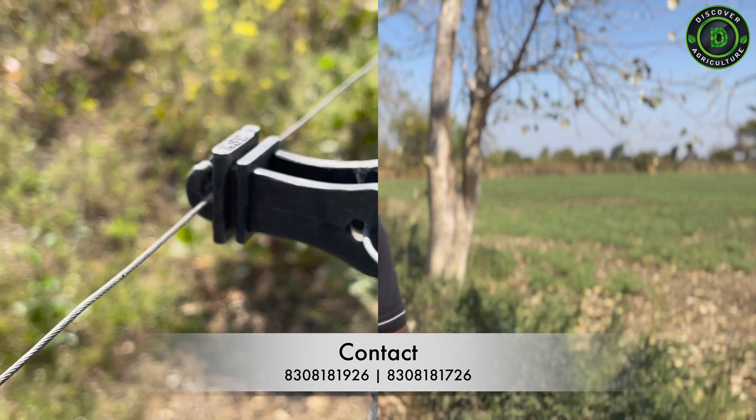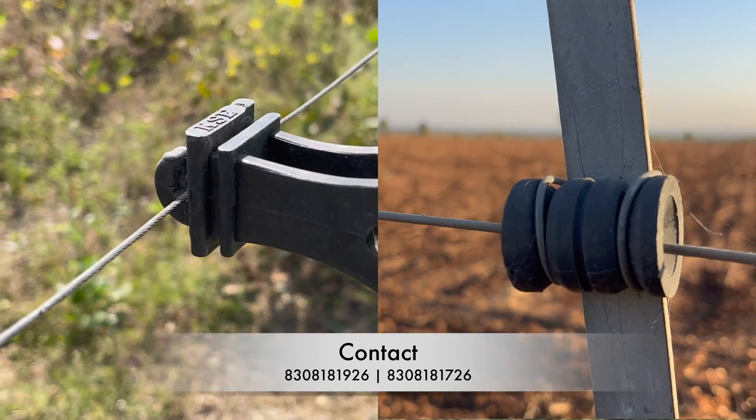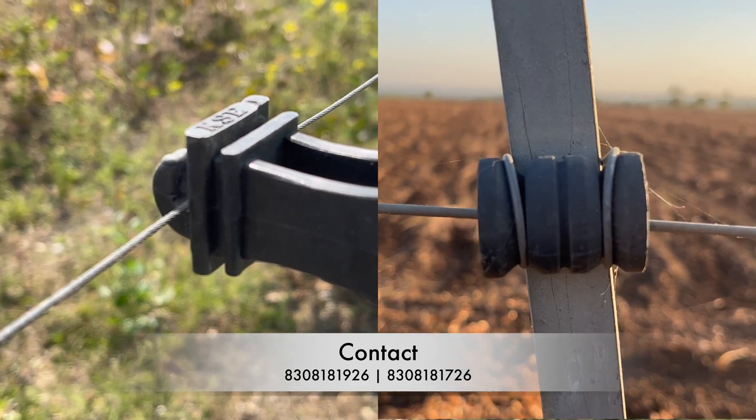The first one is clutch wire, which is 1.5 mm and is more of a general use wire. The second one is high tensile wire, also known as ACSR high tensile wire, which is a 12 gauge wire and is used for permanent type of fencing.